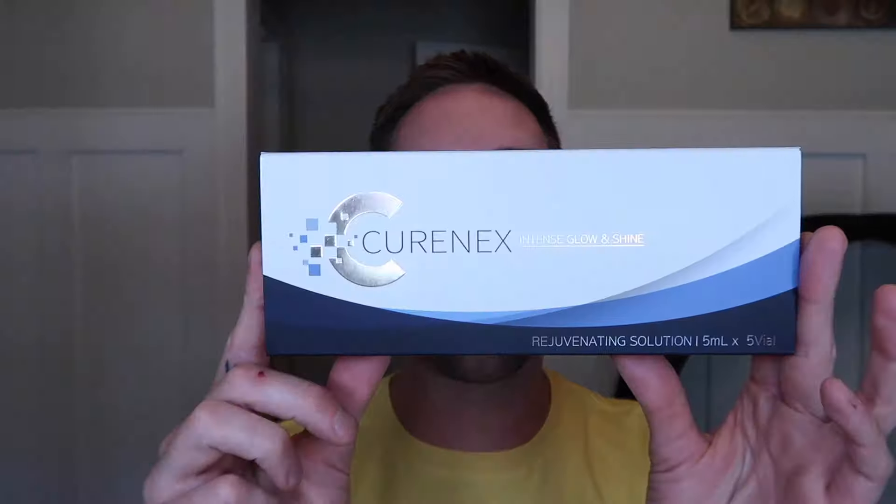Hey everyone, welcome back to the channel. Today we are going to be doing a little bit of light microneedling using a product called Curenex.